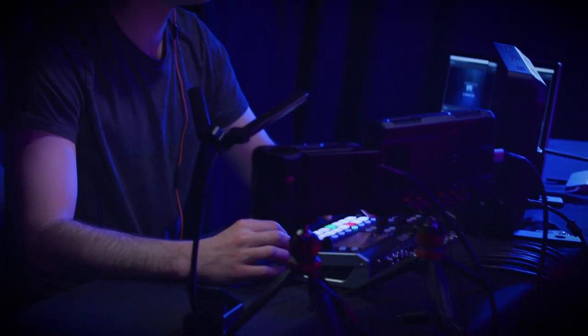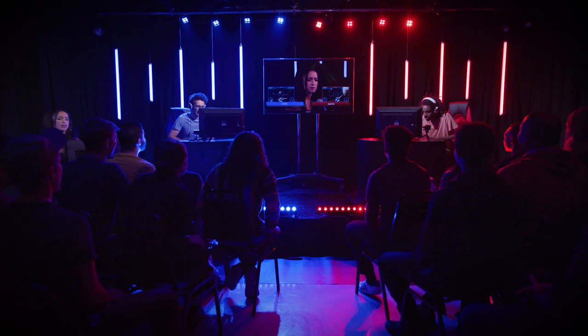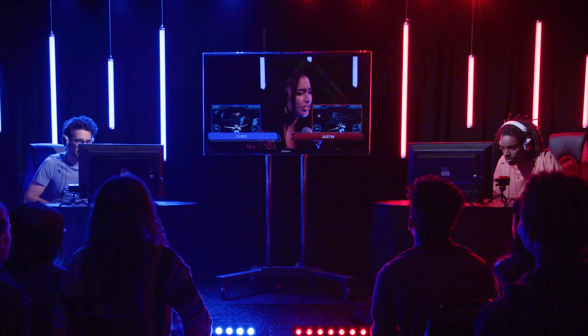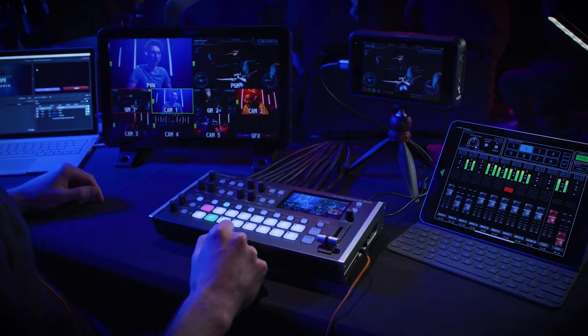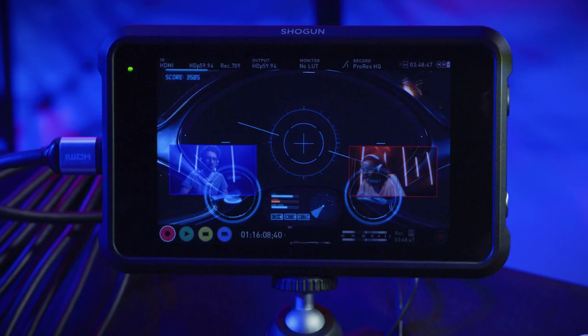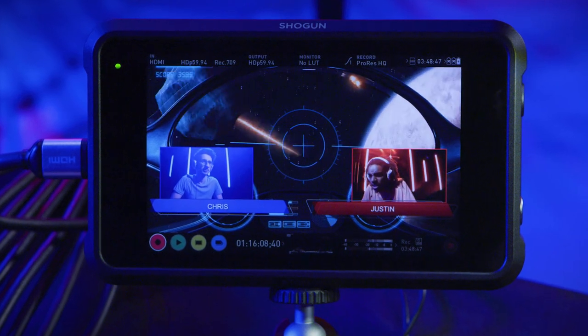If you're producing multimedia events like eSports and business presentations, you can combine all the action or information from input sources onto a single screen. The V8HD makes this easy with a five-layer effects engine that inserts keyed graphics like lower thirds and two picture-in-picture windows.